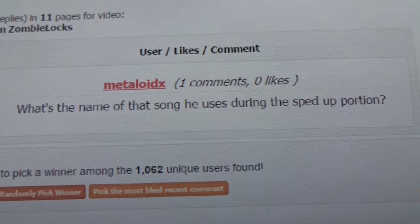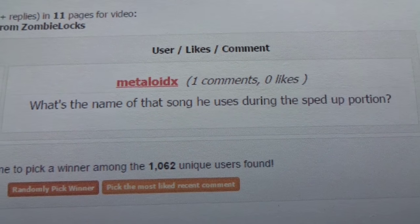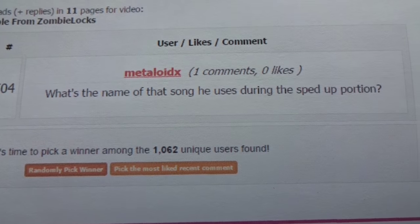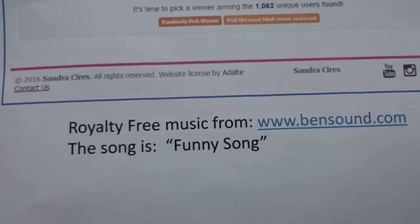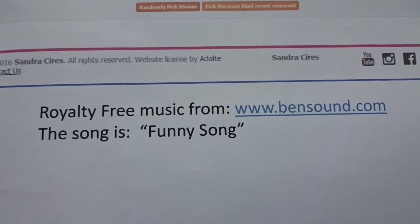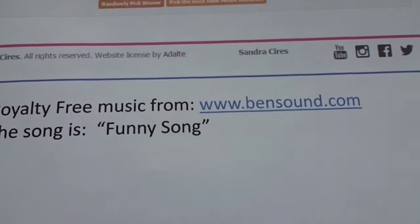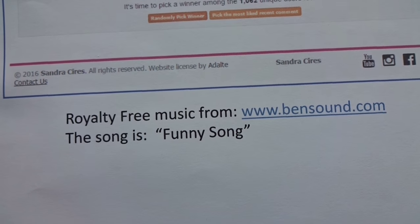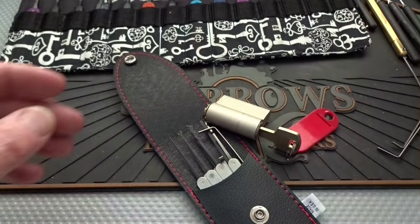You had a question that several people also asked — about the name of that banjo-sounding music when I played it sped up. If you look in the description, you'll find it. It's royalty-free music. If you go to that website, they've got a bunch of royalty-free stuff. The name of that particular song is called The Funny Song. Grab it and you can listen to it while you work on your Yeti lock.